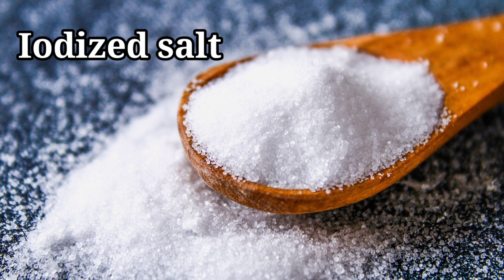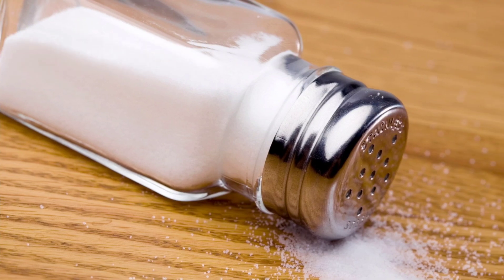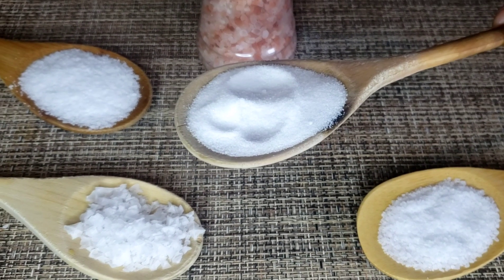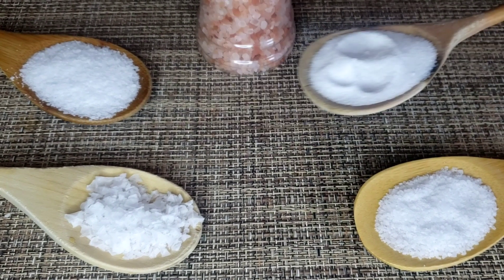We'll start with iodized salt, or table salt. This is probably the most common type of salt and the kind you use to fill your salt shakers. The reason it's called iodized is because most manufacturers fortify the salt with mineral iodine. I don't use it — it has a clean salt taste that dissolves quickly and most people use it for cooking and baking, but that one is a no-no for me.